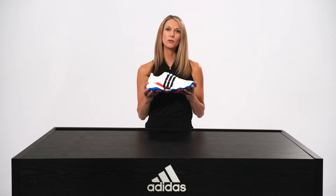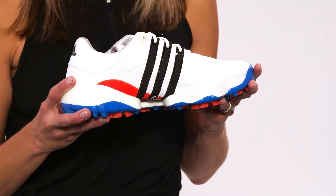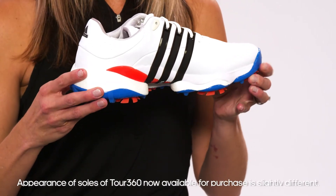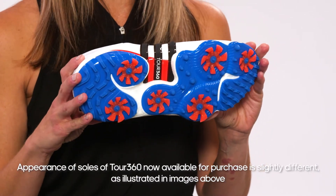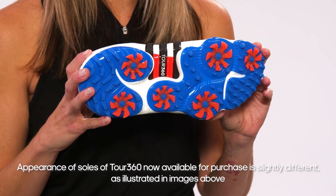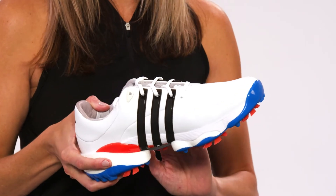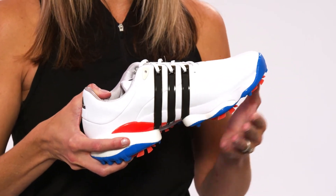What makes this shoe truly revolutionary is our responsive Boost Midsole, Direct Inject TPU spikes that provide traction without tiring, and full 360 wrap for all-day support. In fact, our research has shown that these Direct Inject TPU spikes will last for over 100 rounds of golf and our most green-friendly Tour 360 yet.